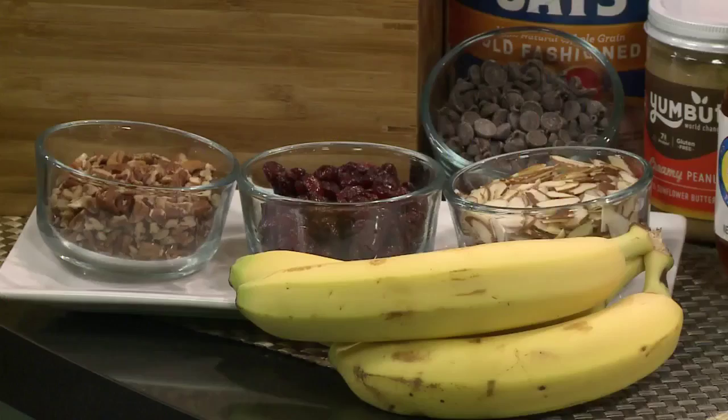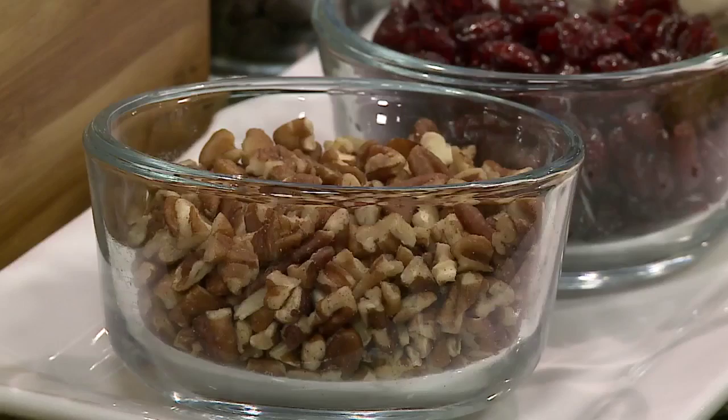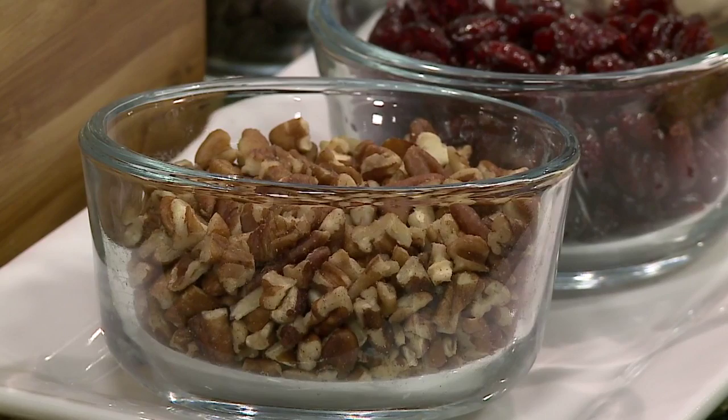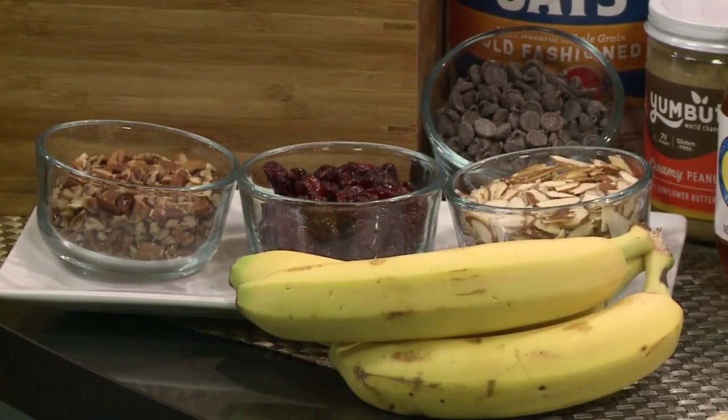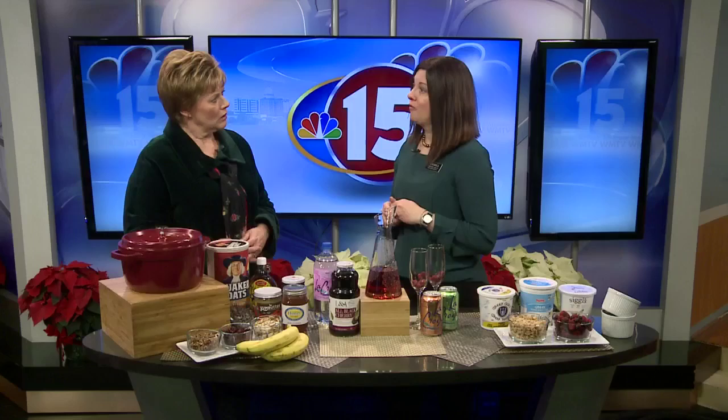Let's talk about some of the toppings you've suggested here. Ones that go over very well are usually some sort of nut or seed, or a combination of both. Bananas go really well, any dried fruit. You could also do fresh fruit or berries if you have those. Chocolate chips are often a favorite. And then you can do your own type of sweetener — maple syrup, a really nice jam, even peanut butter is a nice mix-in for a lot of people for oatmeal.